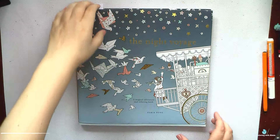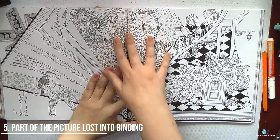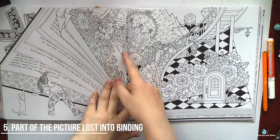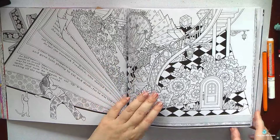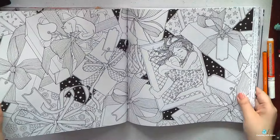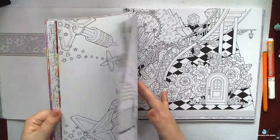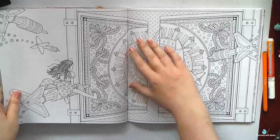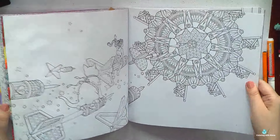The next thing that disappoints me a little bit in coloring books — even though I'm a huge fan of Daria Song's art — is when parts of a very detailed image are lost inside the binding. I also have a couple of books where I have a picture of an animal on the spread, and due to the very tight binding, part of the center of the animal's head is lost inside, or the left and right parts don't totally match.